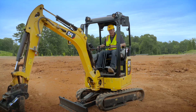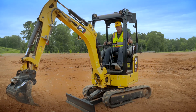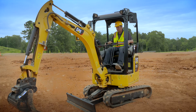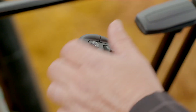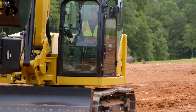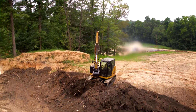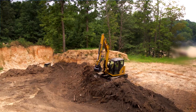You can go in and out of stick steer with just the yellow button, so you can go from normal — operating the machine for trenching and digging — and go back into stick steer. It's a lot of functionality and versatility. It's going to make you more efficient, more comfortable, and it's a whole new operator experience.